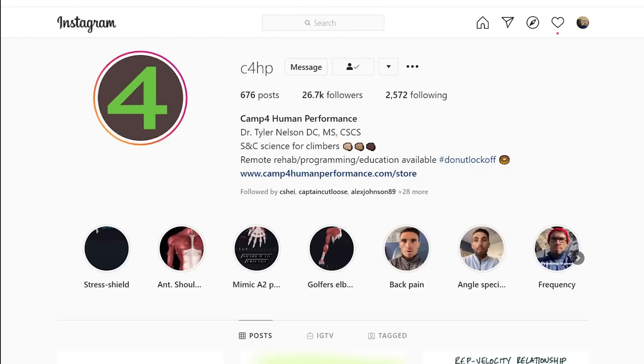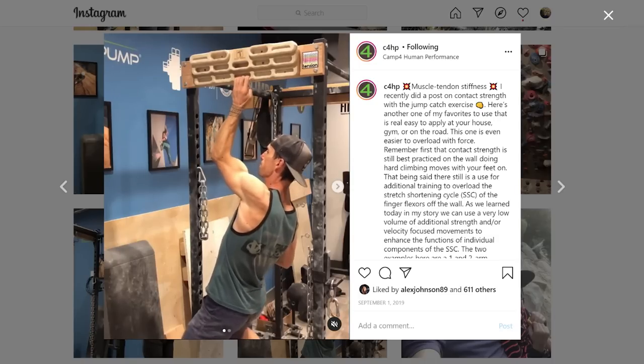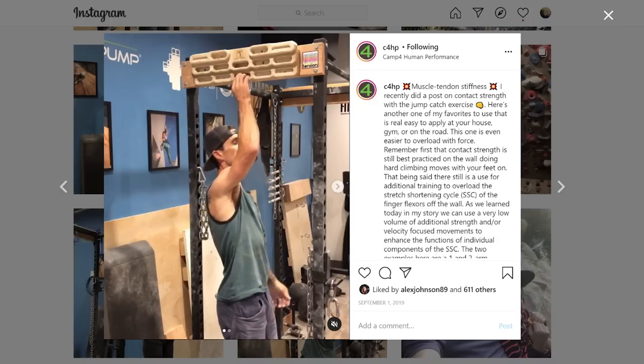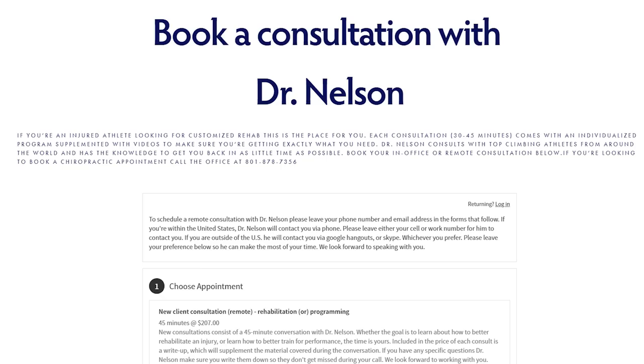One day, my friend showed me the Instagram page of C4HP. The owner of the page, Dr. Tyler Nielsen, showcases a new innovative hangboard training method called one-arm-max-pull isometrics. I found it very interesting, so I reached out to Dr. Nielsen. He was very kind and gave me a free consulting session. I highly recommend you book a consultation session with Dr. Nielsen if you are into the details of the science and research of finger training. Here is my understanding of why one-arm-max-pull isometrics is better than good old two-arm hangboarding.